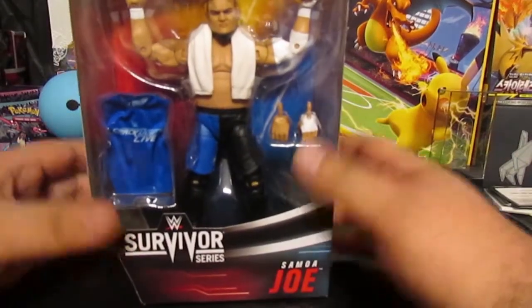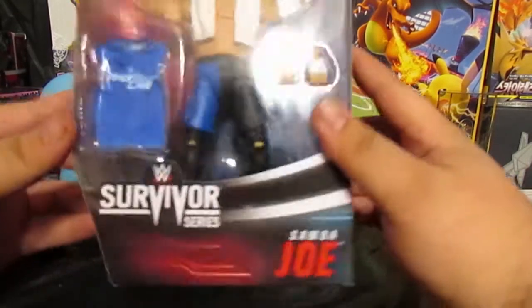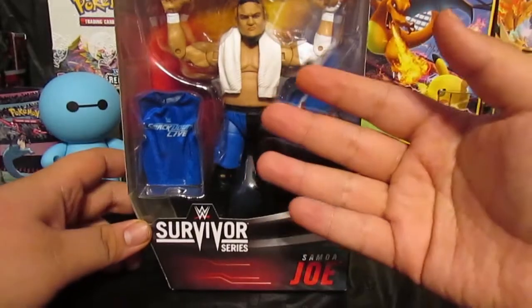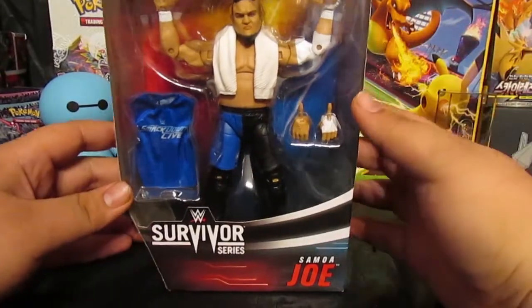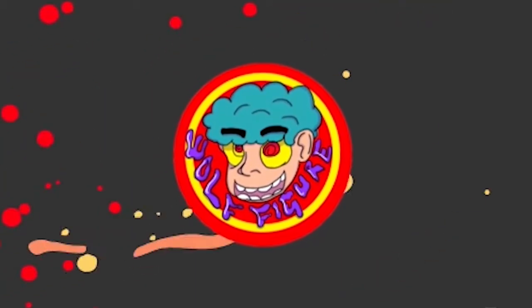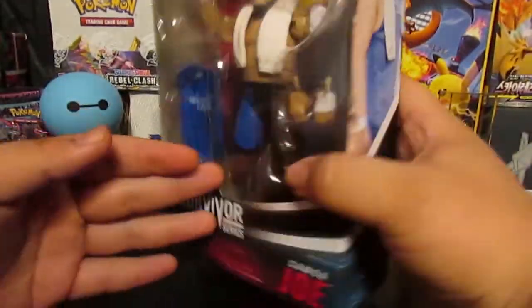What's going on people, it's your boy Gubani here and welcome back to Wolf Figure Review. For today's video I'm going to be reviewing the Survival Series Samoa Joe. This one is from when he was in Team SmackDown Live versus Raw.